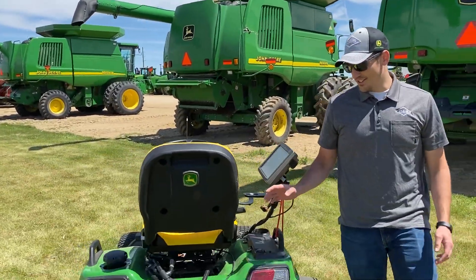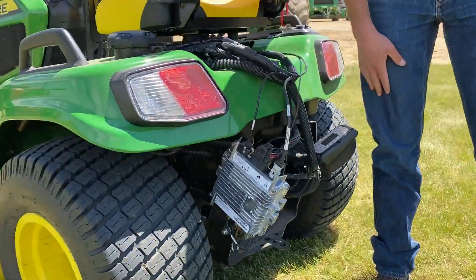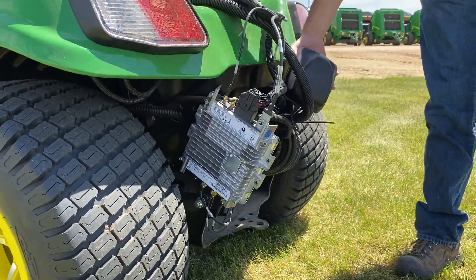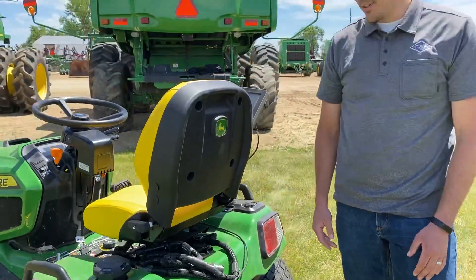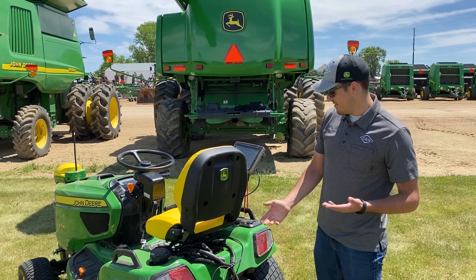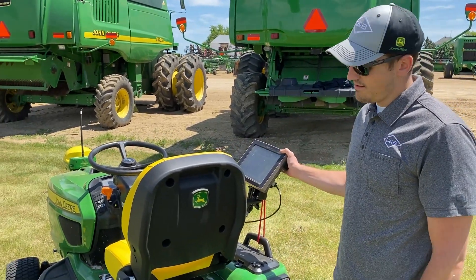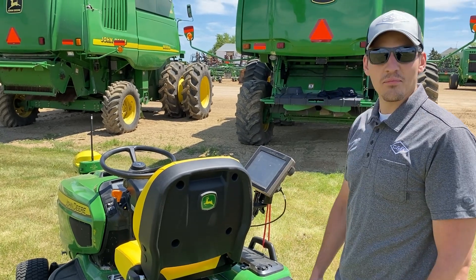On the back of the machine, we've got our telematics unit — a JDLink 4G MTG bolted on here, with an antenna streaming data up to our Operations Center account, recording exactly how many acres we've mowed. We could also do a remote display access session with the 4640 if we wanted to, just to see how the operation is going.